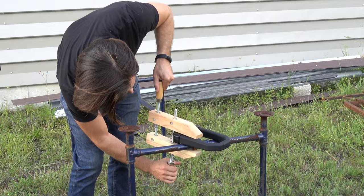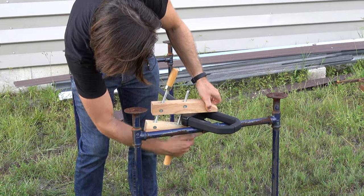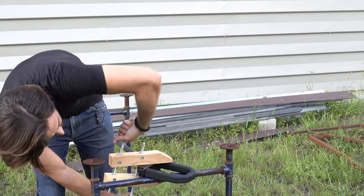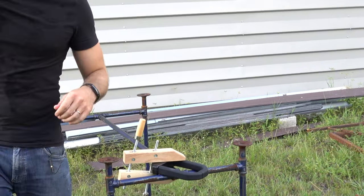Just to be clear, this is not a sponsored video. I did not get paid anything to make this. I just got a free lock that I fully intend to destroy. You guys know I do not do sponsored videos and I don't let companies pay me to say nice things about them.